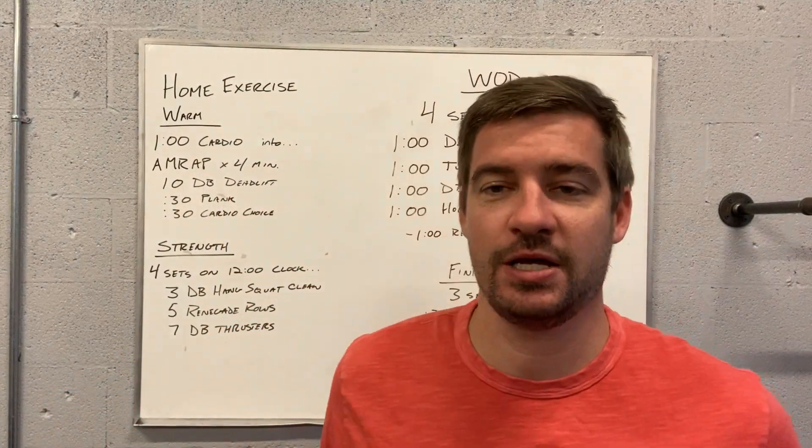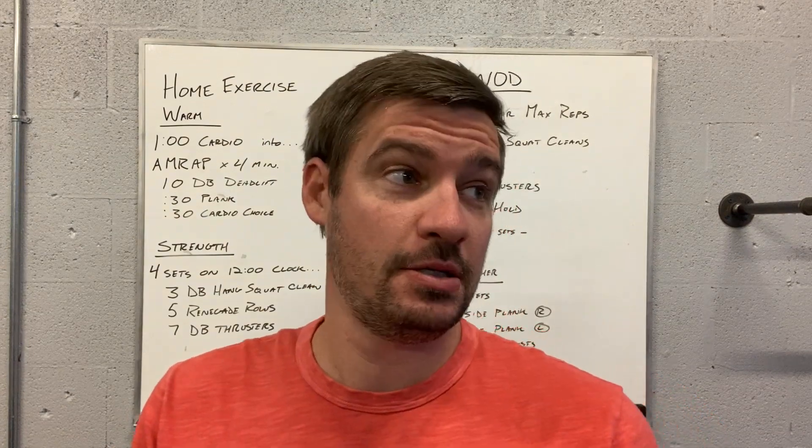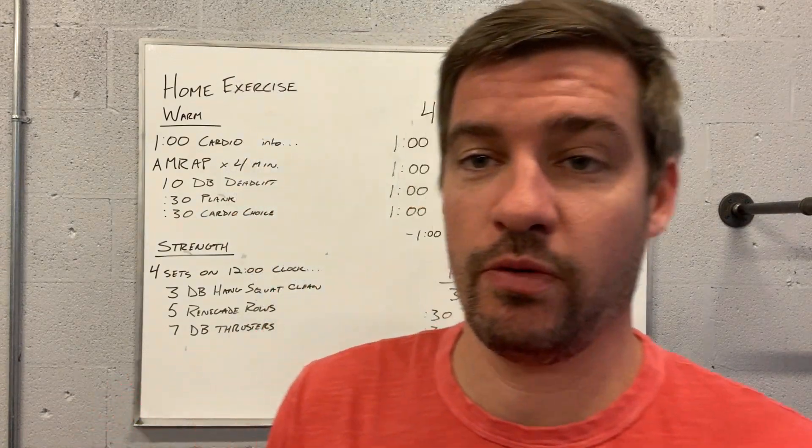Good evening, good morning guys. This is home exercise — WOD 78 going forward with Monday.